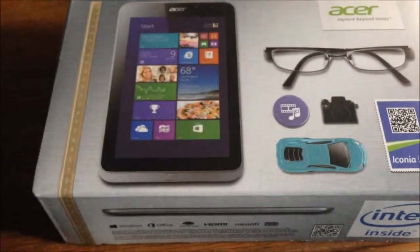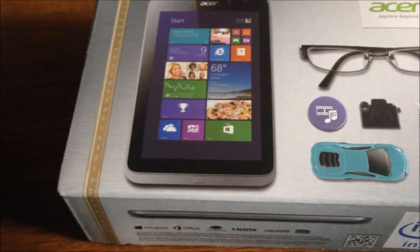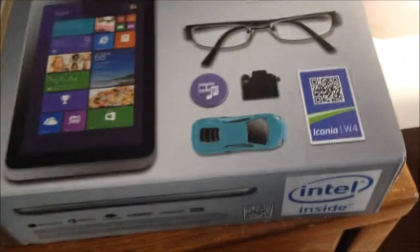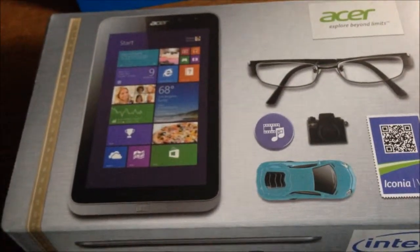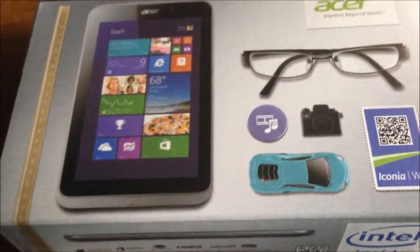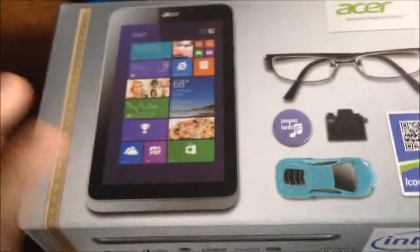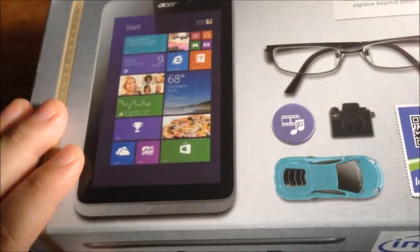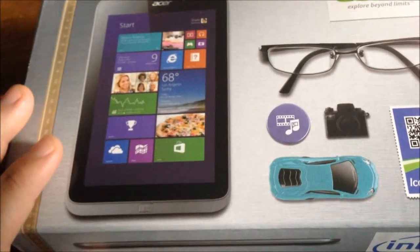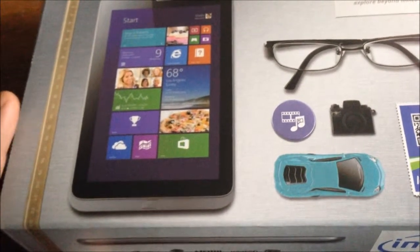Hello again, welcome back to Illegally Cited, this is BGFH and I'm back for another hardware review and demo video rolled into one. What we're looking at today is an actual Windows 8.1 tablet — this is the Acer Iconia W4 Windows 8.1 tablet. I'll probably just call it the W4 or the Acer tablet from here on in.